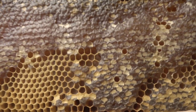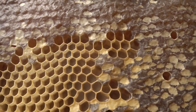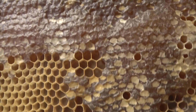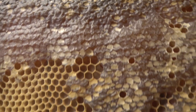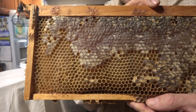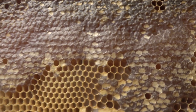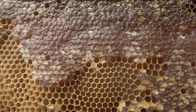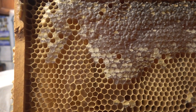These light cappings — that's what's called a dry capping. The ones that are dark are a wet capping. It has to do with how full the cell was when the bees capped it off. Wet capping means there's honey touching the cap. These light ones — there's no honey touching that cap, so it stays light colored.